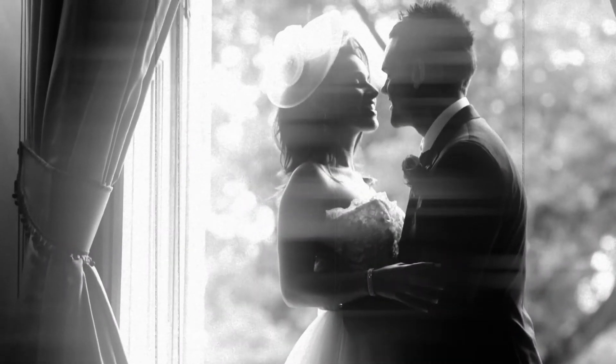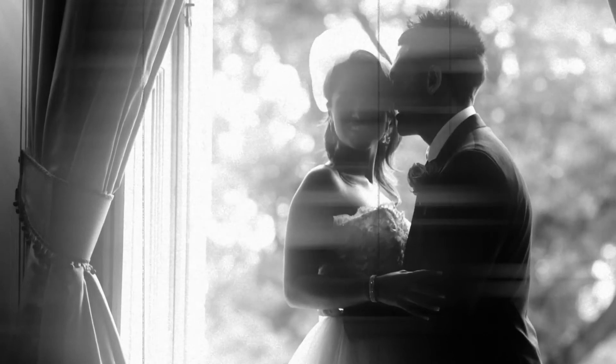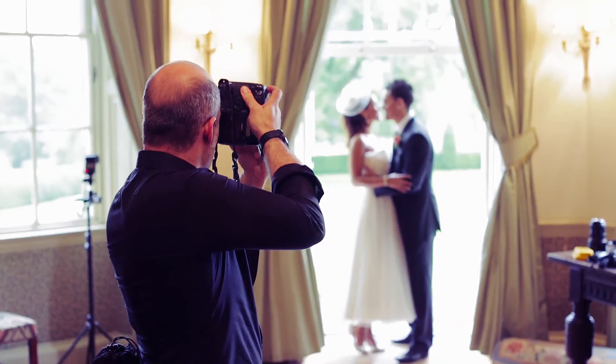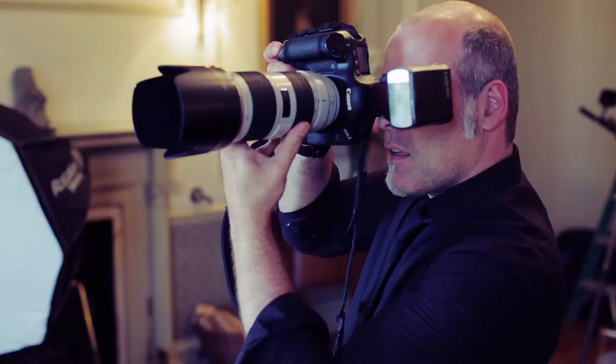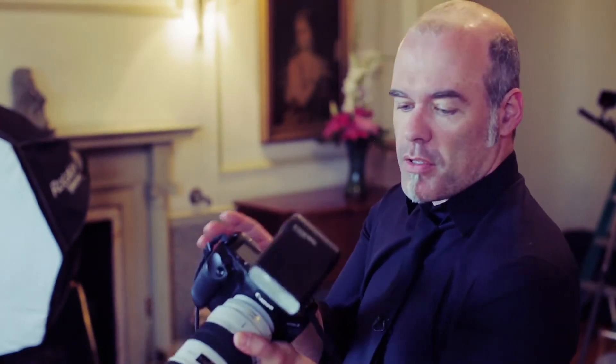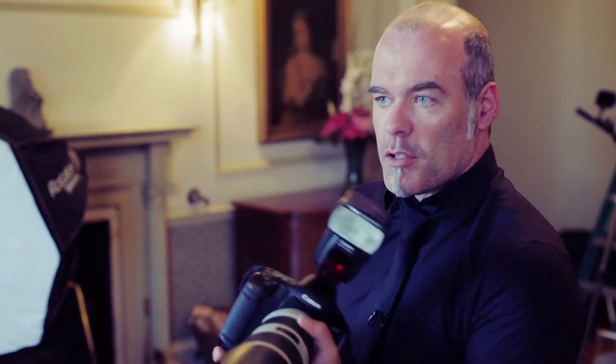Turn that shoulder out that way a little bit — bring your heads together. A little check — that's nice, keep it like that. Lovely. 1/400th at f/3.2, letting the flash do it for us. We're getting a little bit of rain in the background, not too much — it's actually not that bad.